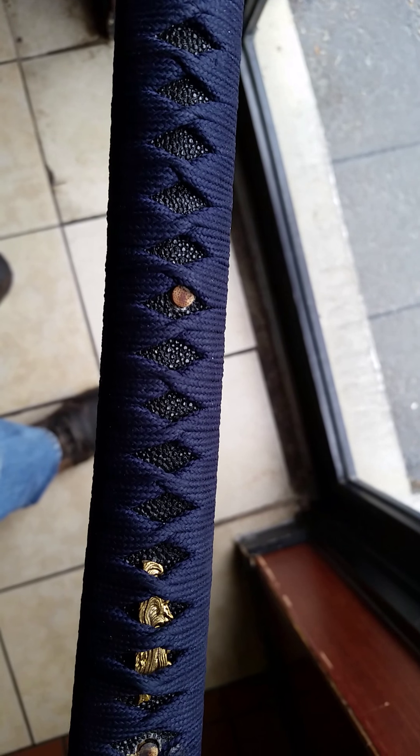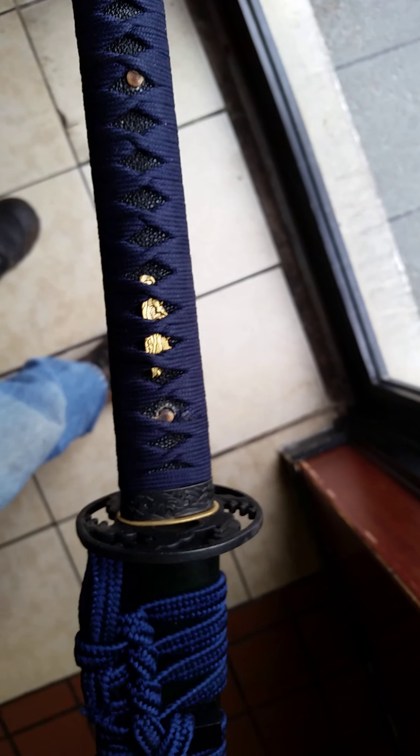This is a badass katana right here. Looking at the kurikata — I took pictures last night but the lighting was really bad, so I apologize, those pictures are going to look like crap. I want to say this is buffalo horn on the kurikata, but I can't really tell.